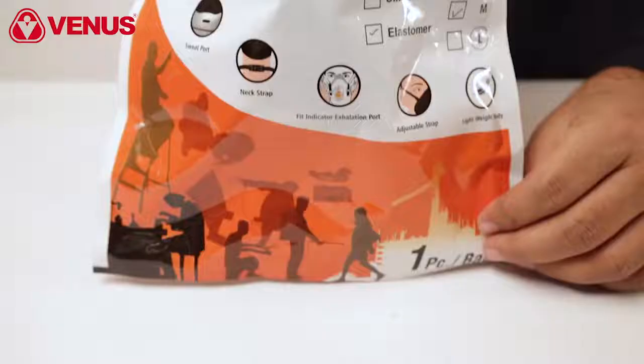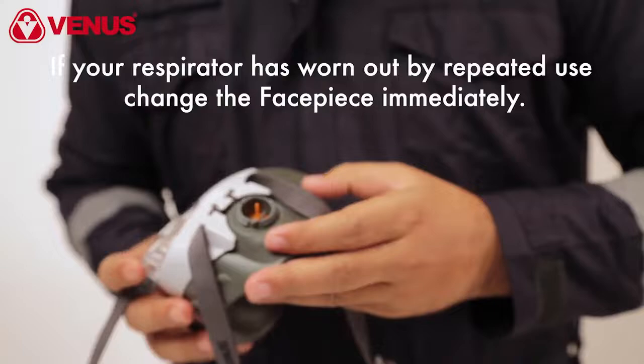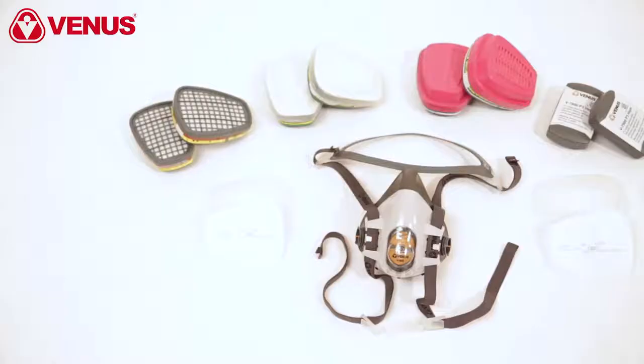Remove the respirator from the box and bag, and inspect the respirator and its components for damage prior to each use. If your respirator has worn out by repeated use, change the face piece immediately.